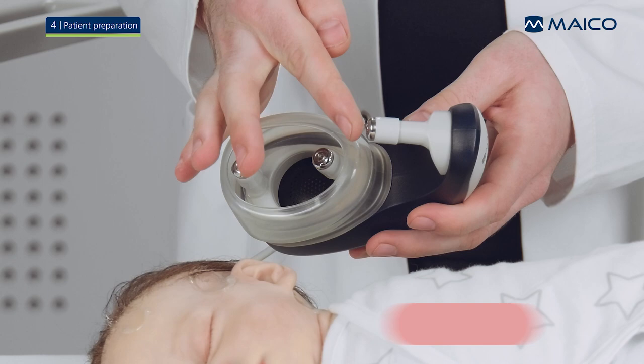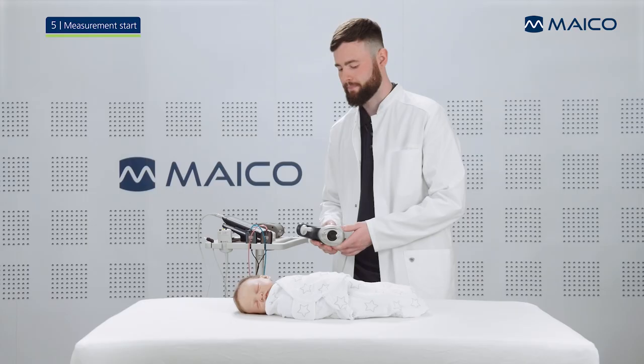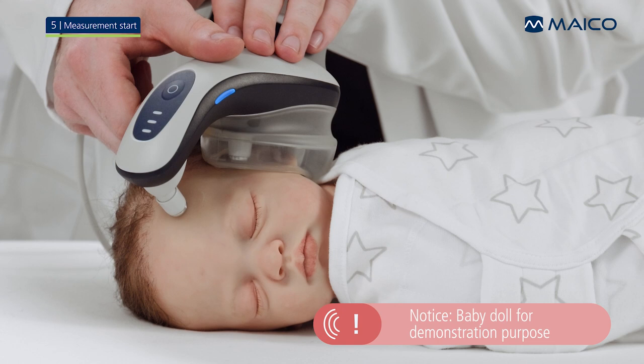Finally, place a small amount of gel on the electrodes of the Baraphone. Check if the correct ear side is selected on the EasyScreen — blue for left ear and red for right ear. Now place the Baraphone electrodes on the prepared electrode spots. Pay attention that the cushion surrounds the baby's ear without leaving gaps and that the electrodes have contact with the skin.